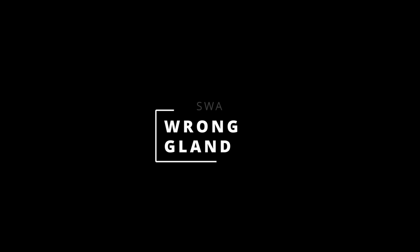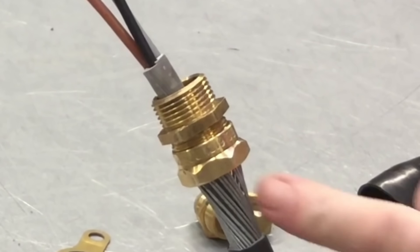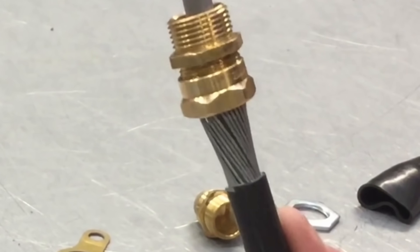Eagle-eyed viewers will notice there's a plastic gland — I'm not sure why my sparks installed that; he knows he needs to change it, but I thought I'd mention it. There's also a great video by the guys at eFix on how to correctly gland an SWA cable, which I'll link in the description below.